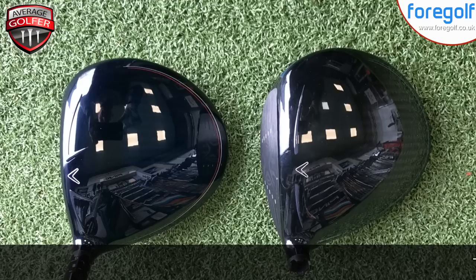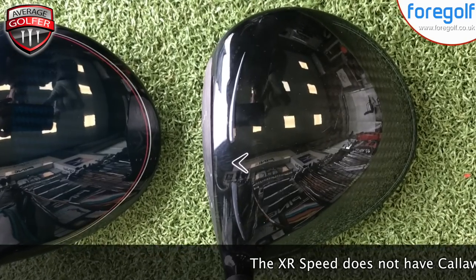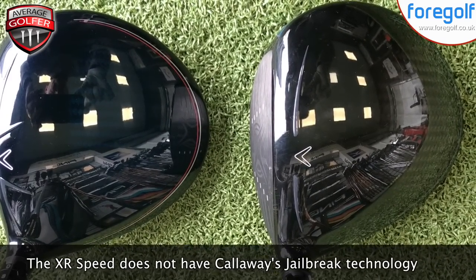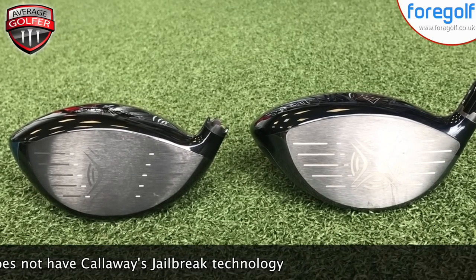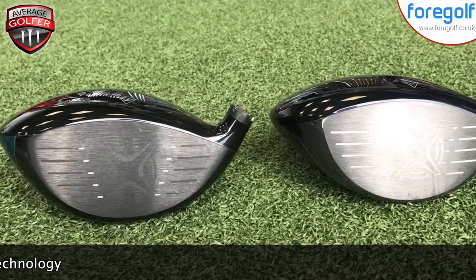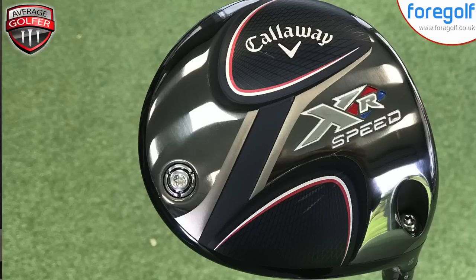Personally, I think this driver looks absolutely stunning. Putting the Rogue and XR Speed side by side, they're virtually identical — hard to separate. The main difference is the Rogue has a dark black-titanium gray look, whereas the XR Speed has a very dark navy blue finish. I actually love the look of the XR Speed — it really suits my eye.